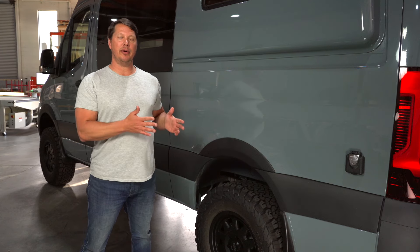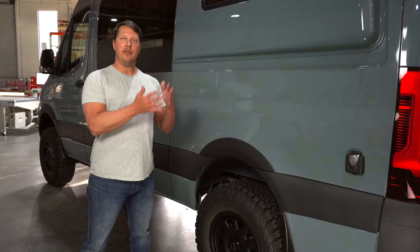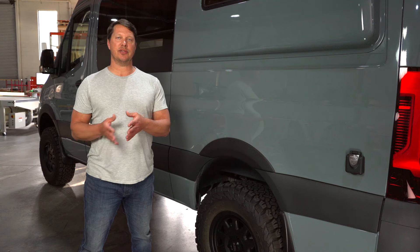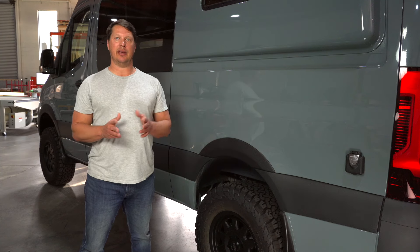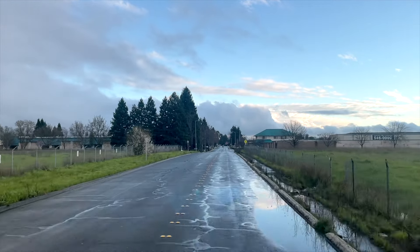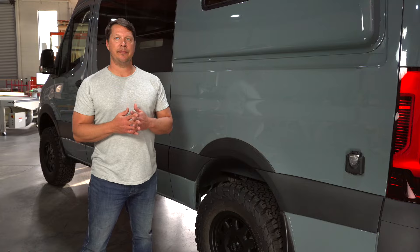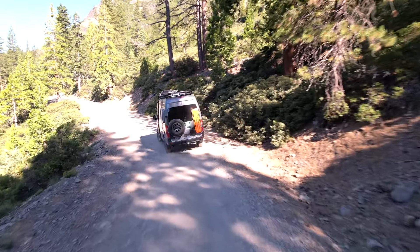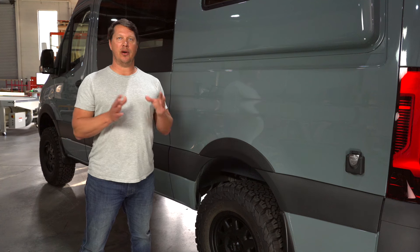Tires come in different tread varieties based on your type of travel. If you buy a van off the lot it will just come with basic highway tires, which are good on the road for tracking straight in normal conditions — low road noise and a decent lifespan. But most people with a van like this are going to want to take it off-road into gravel, mud, or snow, and that's where you'd look for an all-terrain tire.